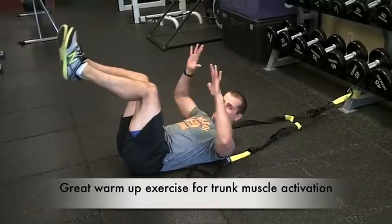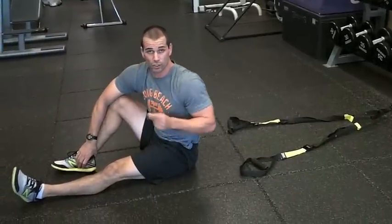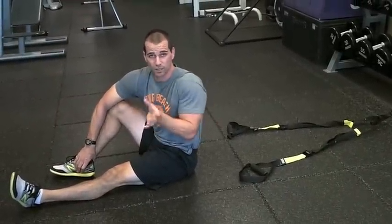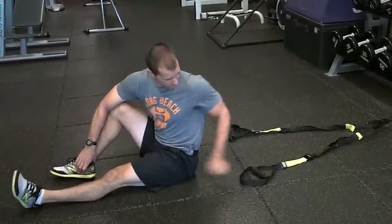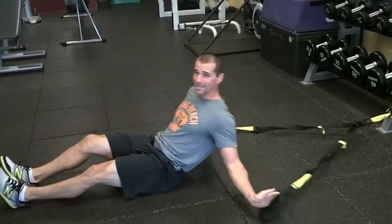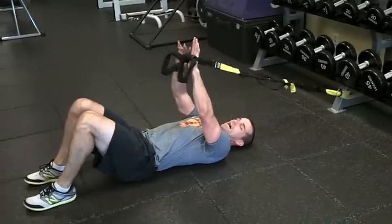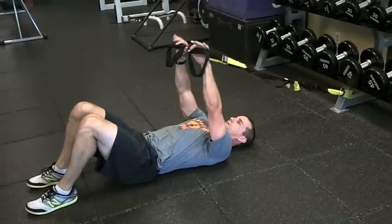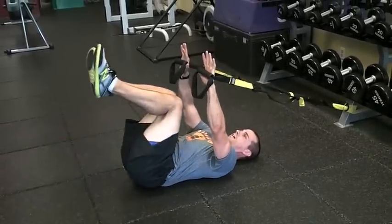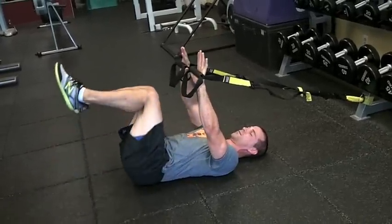I like to involve the TRX handles to engage that core, to get a little neural cueing. I want to engage that midsection first, and then provide the movement second. It does a good job of keeping that stiffness throughout that midsection — so I'm pushing handles down, I've already got that stiffness. Keep that core engaged the whole time, that midsection engaged, and then drop the knees to the side. Makes it a little bit harder.